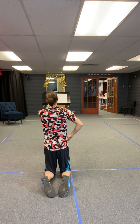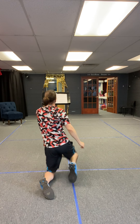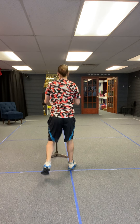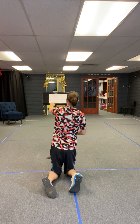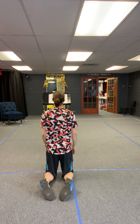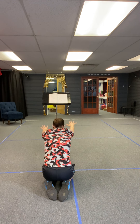And you step up, up, down, down, up, up, down, down, up, up, down, down. And then we march here in Duloc, here in Duloc. You do up, up, up, up, up, up.